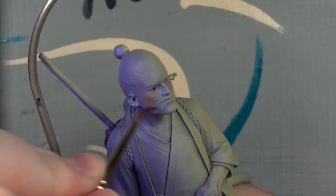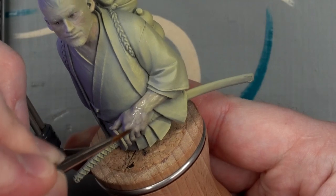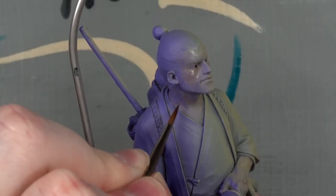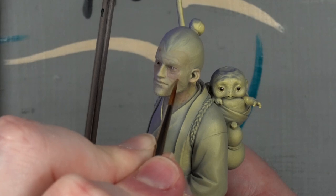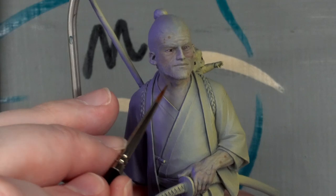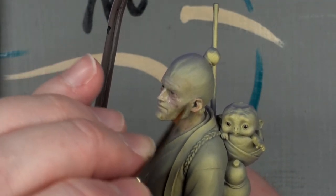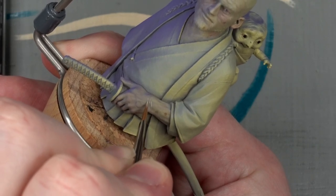Then I could throw some general flesh tones over that to get things going. Add some liver spots part way through. And start layering up pale wrinkles, especially on the fingers, wrist, and around the eyes.